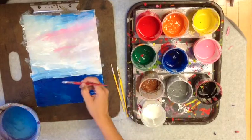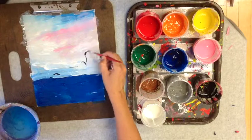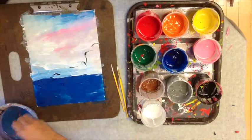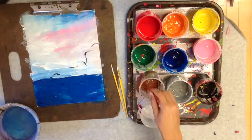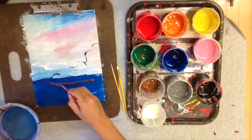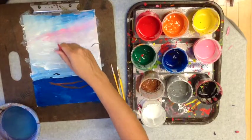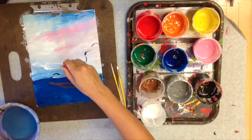Next we're going to sketch in the background and the boat. I slowed down here because I thought this might be a part that people would be nervous about, but you're just doing little sketch lines — nothing you can't fix later. Just a simple little boat shape with a long mast and, in the background, some lines that indicate trees.